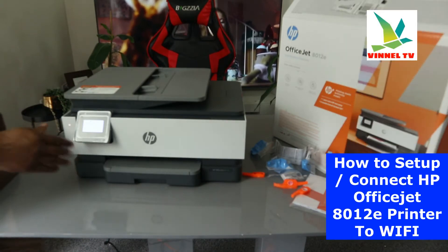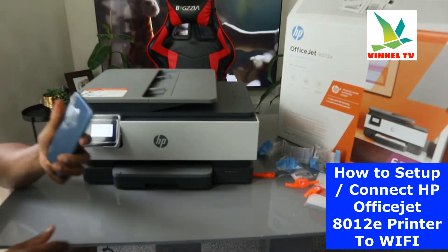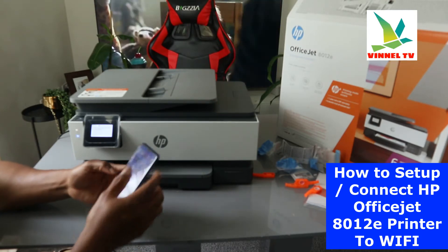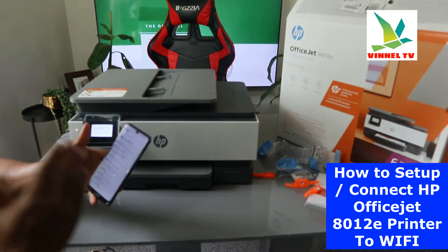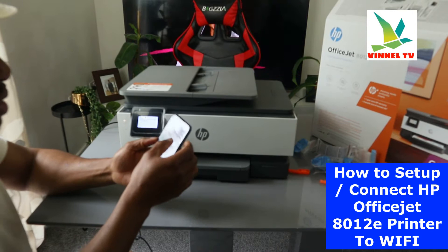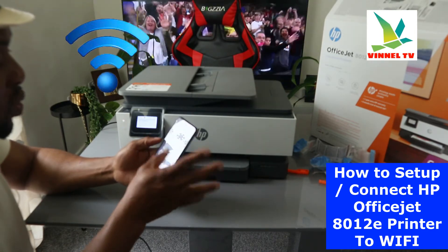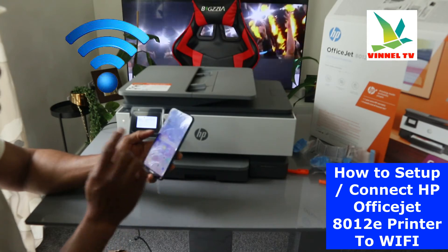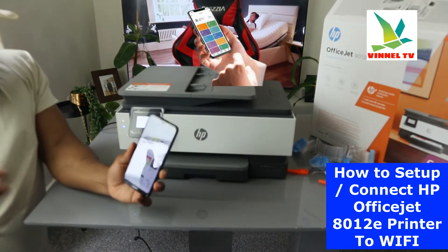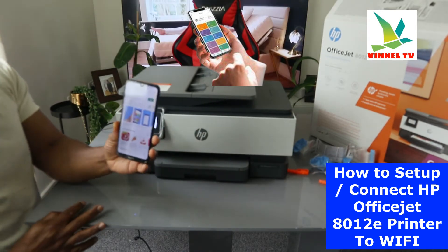Now what we need to do is show you step by step how to connect this printer to the Wi-Fi network, so that the blue light will stop flashing. To do this, get your mobile device. Make sure your mobile device is connected to the same network as your printer. Also cancel mobile device data — sometimes it interferes with the connection — so that you're using Wi-Fi only. Once Wi-Fi is connected on your phone, go to the Play Store and type HP Smart App.